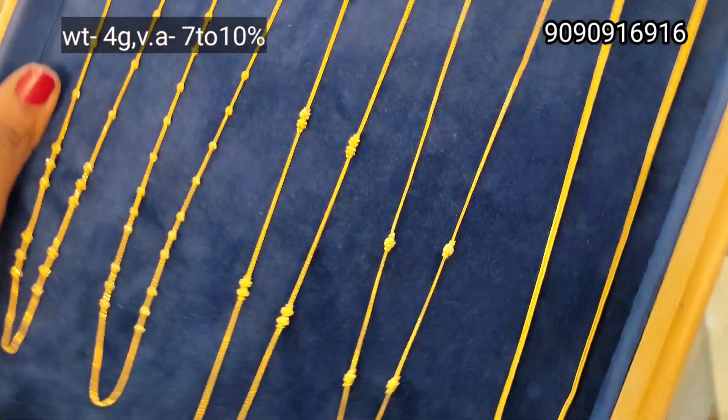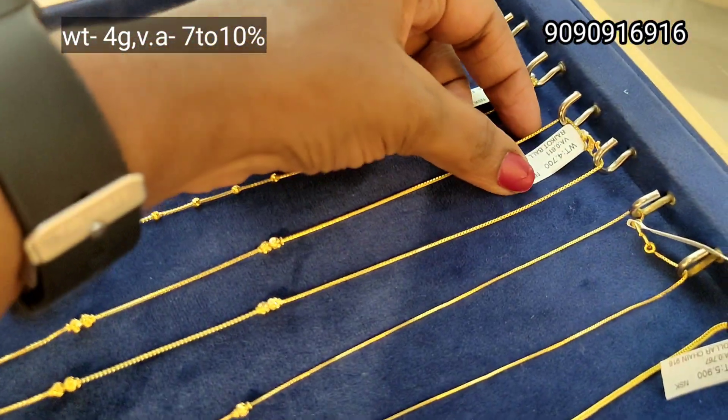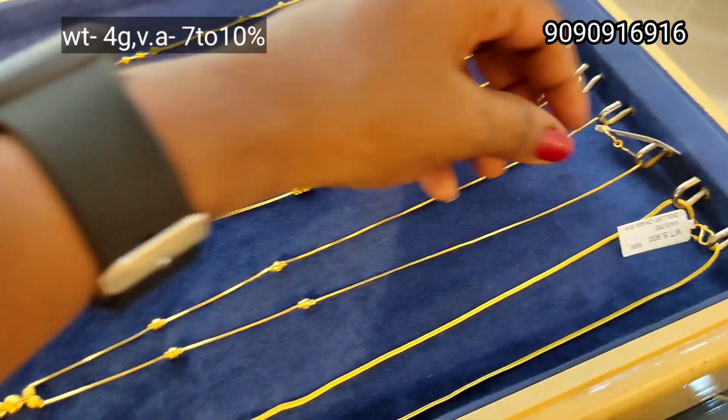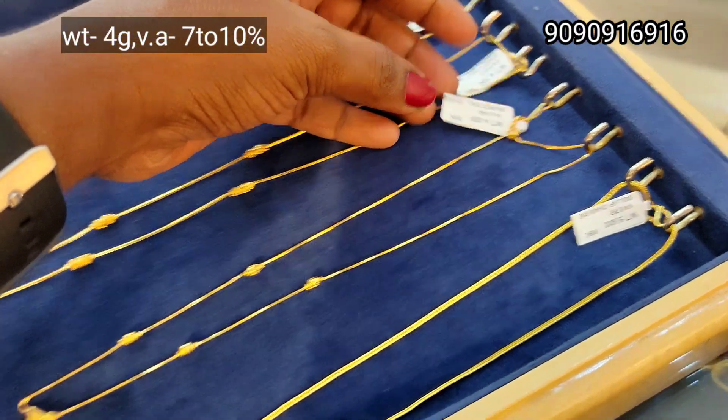We can use this tray for 4 grams. We can use the wastage of 7 to 10%. In thin chain, we can use a ball design. We can use this kind of hanging type, the same size of 4 grams.